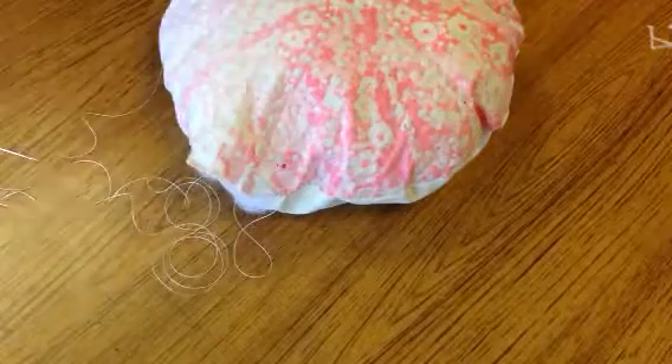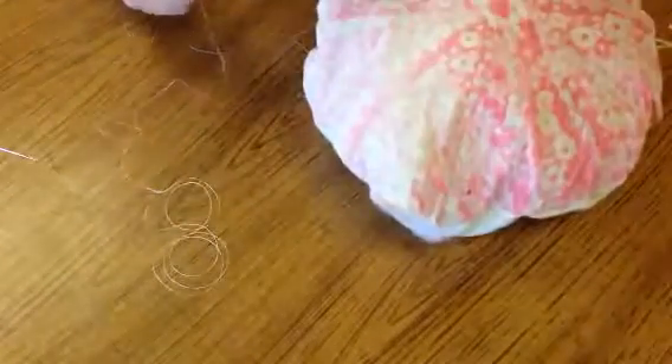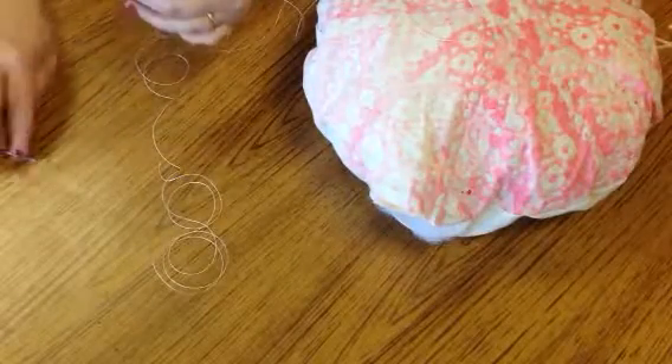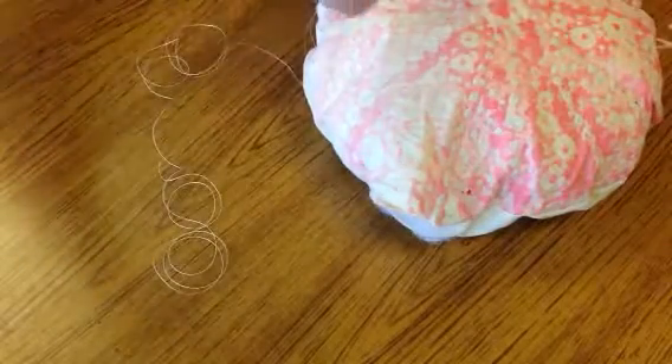Hi! This is how you're going to finish your pillow. It's been turned inside out and it's been stuffed, and now we're going to get a new long piece of string. Thread it onto the needle through the eye. Pull the string halfway through so that the two ends are meeting and the needle is in the middle.